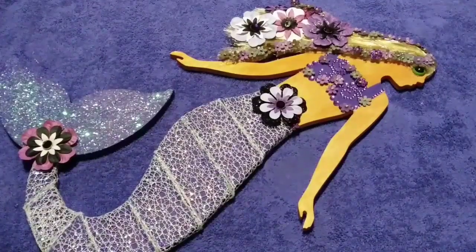Hey guys, what is up? This is Bama Girl Amy coming at you guys. And as you guys can tell from earlier, I have a DIY of a wooden mermaid. And just wanted to show you guys what I ended up creating.